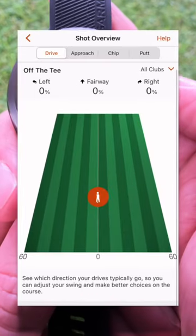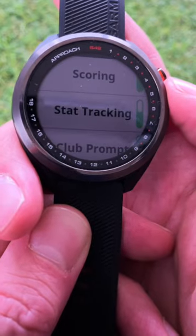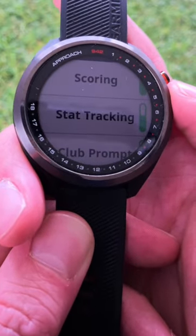Why not check out my full review of the Garmin Approach watch, which I've included down in the link below.